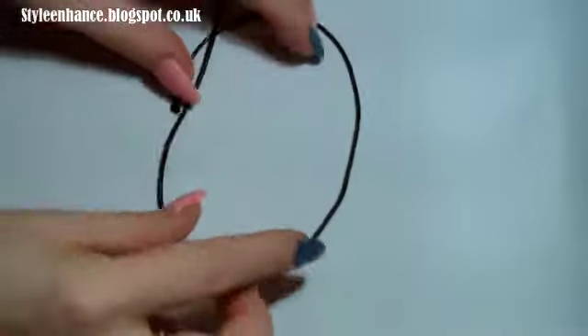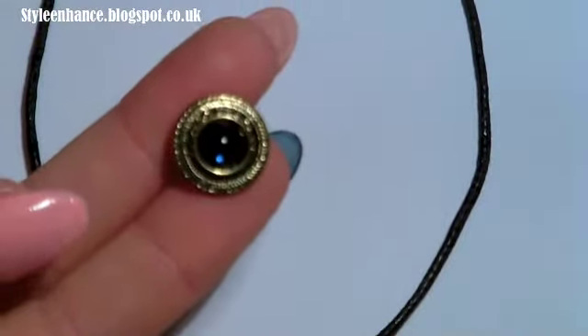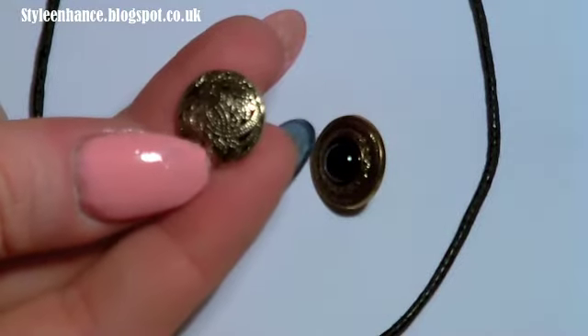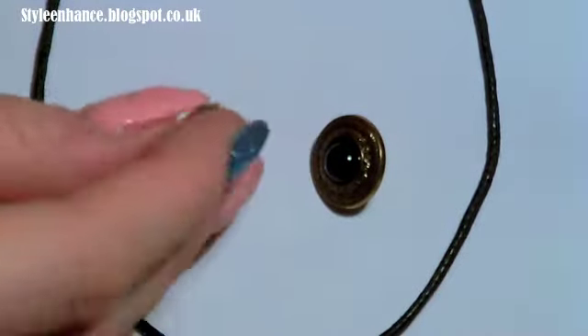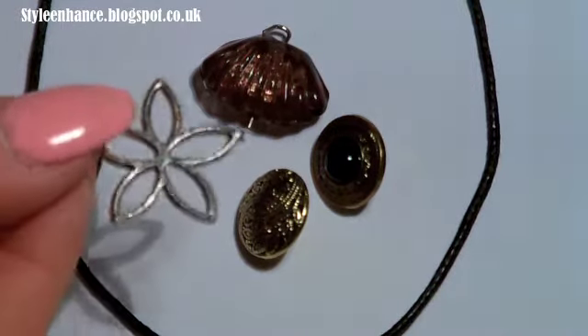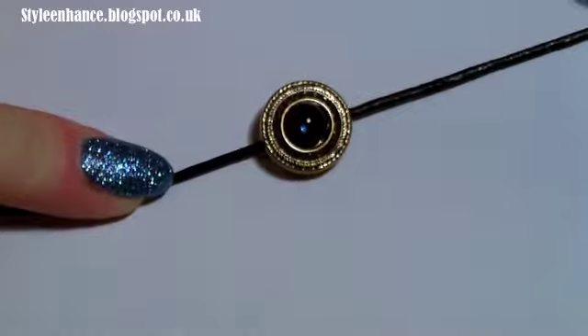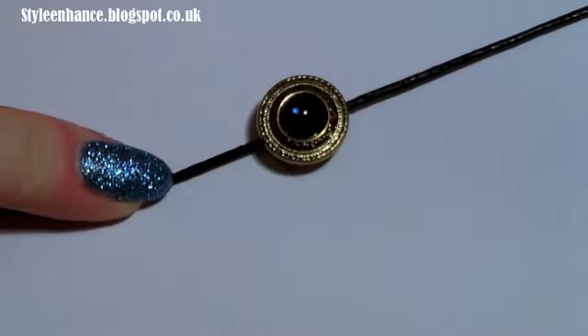For this next choker we're going to be using this black cord with a shiny effect. You can use buttons — like this very vintage button or this patterned button with a really interesting design — or you can use beads like this shell bead, or charms like this flower charm. Any type of embellishment that has a hoop so it can slide onto the cord is perfectly fine. I chose this vintage button because I thought it was really interesting.